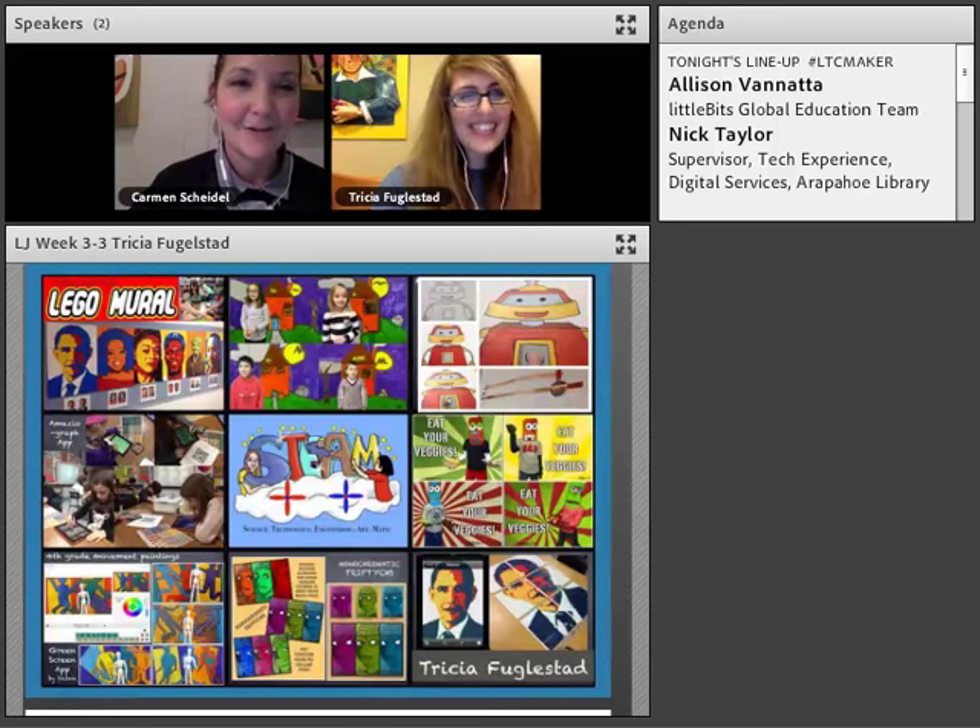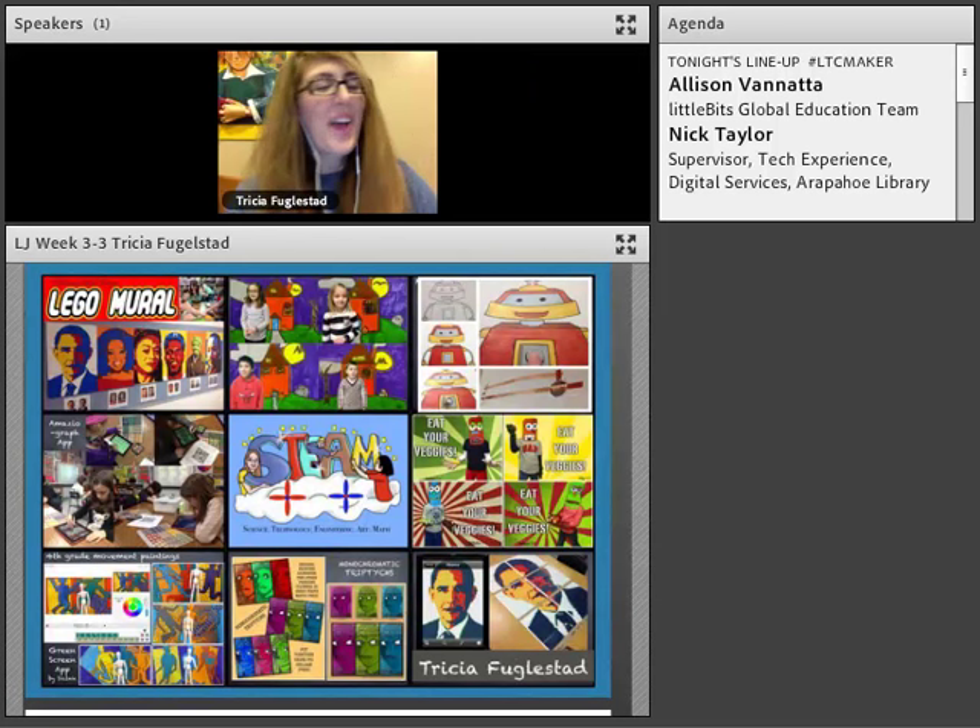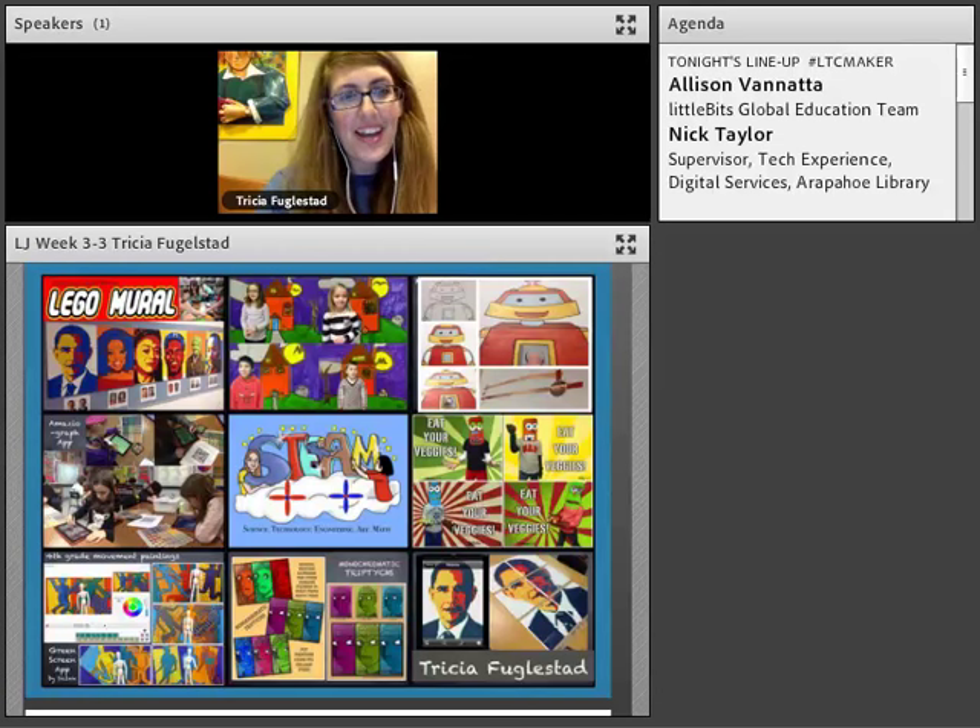I'm so excited to be here. I'm an elementary art teacher, so my perspective is going to look pretty different from the other two speakers you had today. I hopefully will inspire you to put art in your makerspace and make art a prominent part of what you're doing.